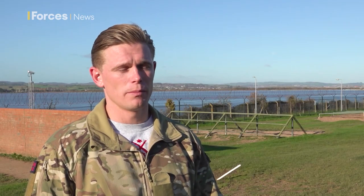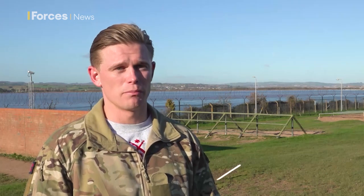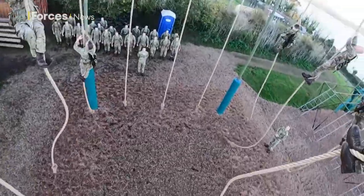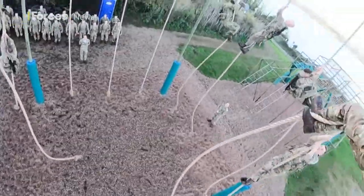First thing they'll do will be a 30-foot rope climb. That'll begin their assessment period. As soon as they're at the top, they'll have both hands at the top, screaming out their name, and as soon as they're there, they'll be brought straight down.